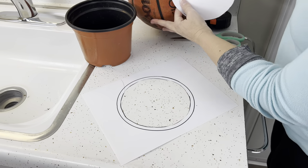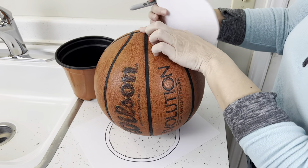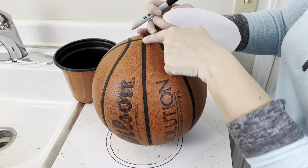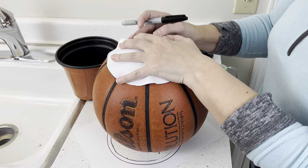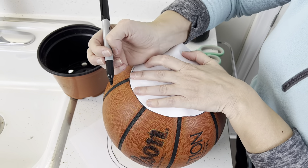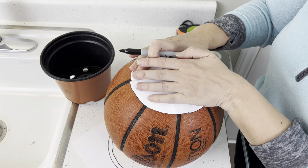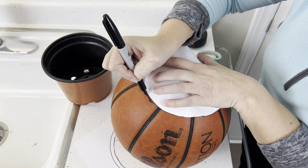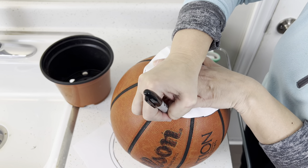Now that I have this circle, I'm going to put it on my basketball. Generally, you probably want to put it on the top where all of the seams come together — you can put it wherever you want, but I'd suggest the top because that gives it a really nice look. I'm going to lay this on top of the basketball and trace this circle as well as I can. You can see it's not necessarily laying completely flat, so we will do what we can. Err on the side of it being a little bit snug rather than a little bit too big.